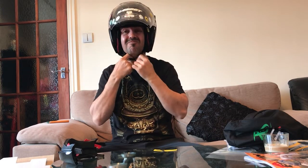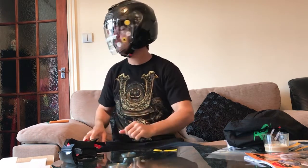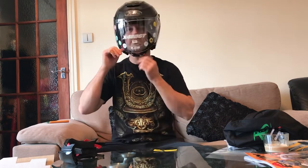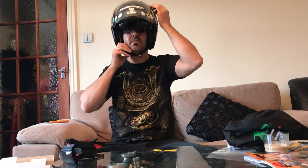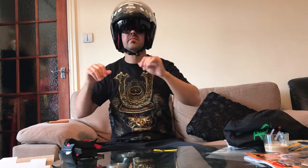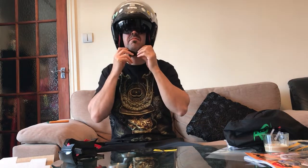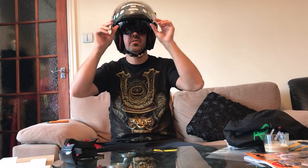I tried to buy it a little bit bigger but it's still tight. Yeah, nice one.